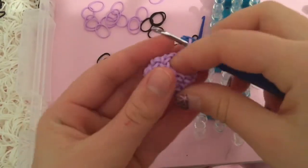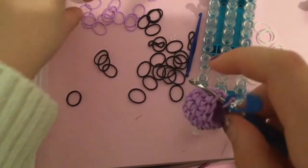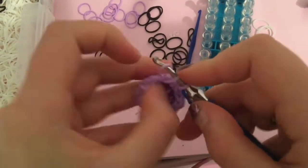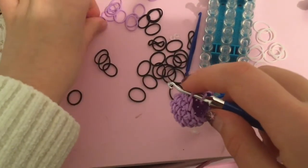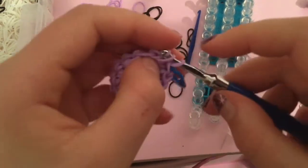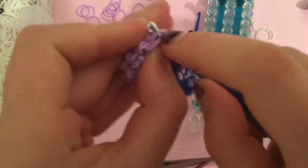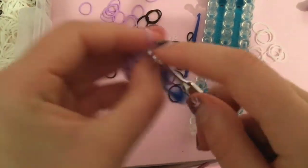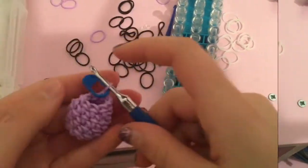Now that you've finished those rows, go into your first stitch and do a single decrease row. Go into your first stitch, bring a single crochet through, then go into your second stitch and bring another single crochet through. Then go into the back loop of your fourth stitch, then the back loop of your third stitch, pull the band through to make your decrease. Do that the whole way around.